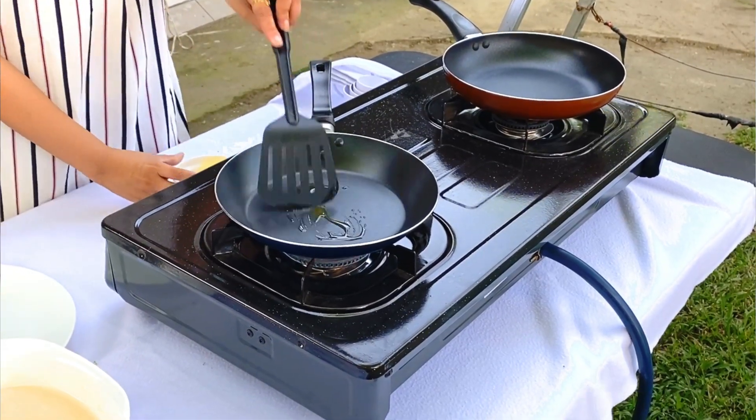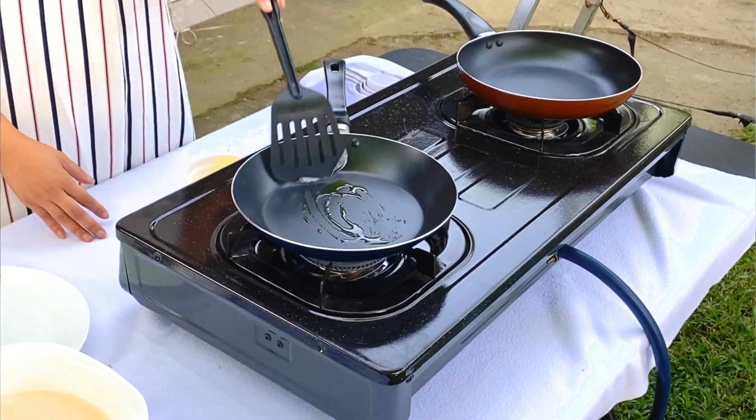Now that our batter is ready, we will be starting to do our crepe. So on a medium fire, we need a little bit of butter for our pan. We won't be needing a lot, since there is already butter in the mixture that we did. Now if you have a crepe pan, you can also use those. And if you have a bigger pan — if you want those big crepes, 20 inch or bigger than the 10 inch — you can also go ahead and use those.